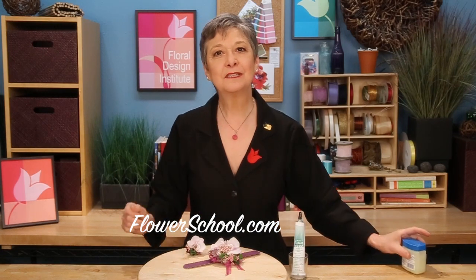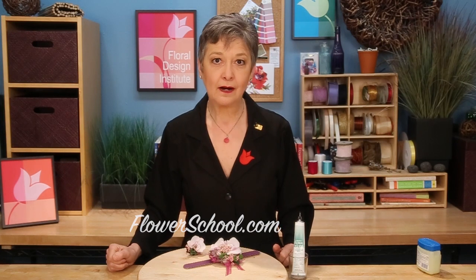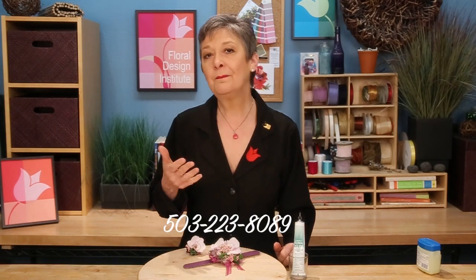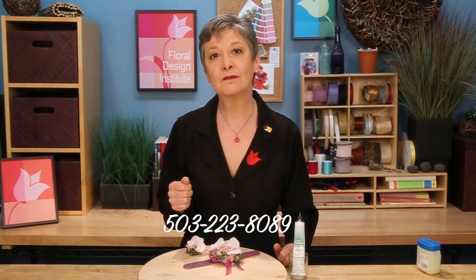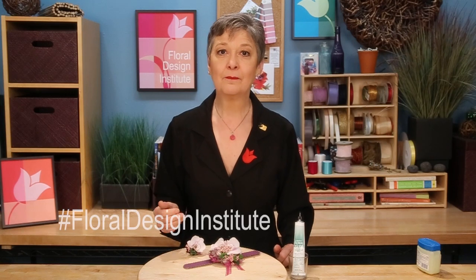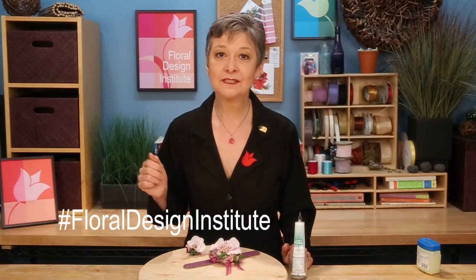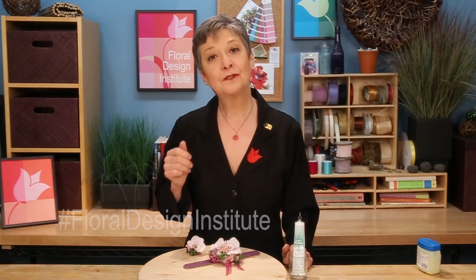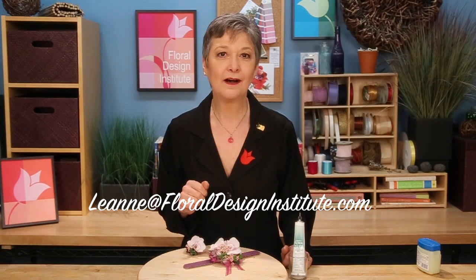For more creative inspiration and helpful tips, check out the website flowerschool.com. If you've got questions, you can reach me through there, or pick up the telephone and give me a call at 503-223-8089. I'd love to see what you create for prom this year — take a picture, post it on social media, and hashtag Floral Design Institute. If you don't have a social media site, send it to my personal email: Leanne at FloralDesignInstitute.com. Now it's your turn — have fun and do something you love.